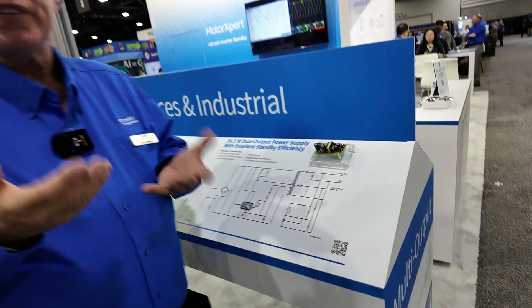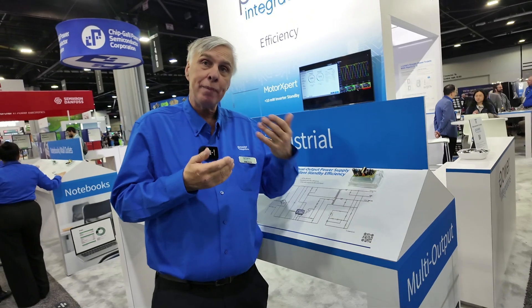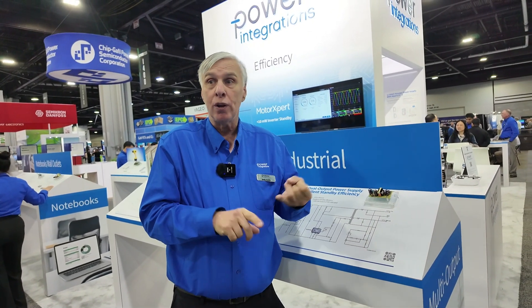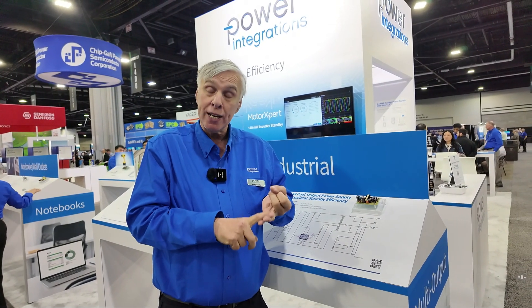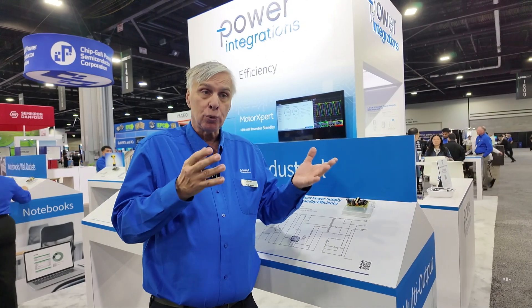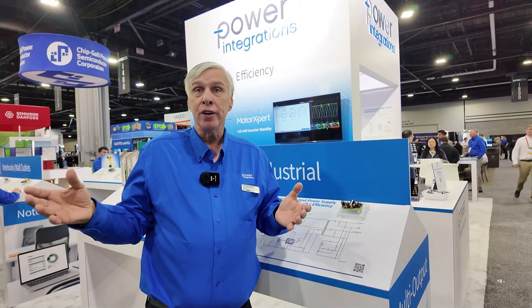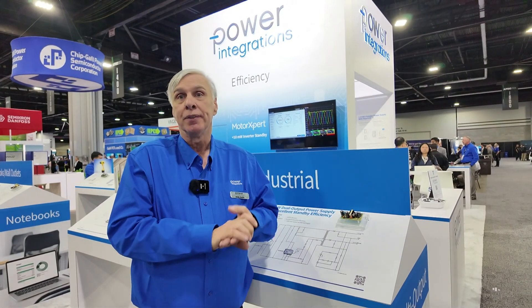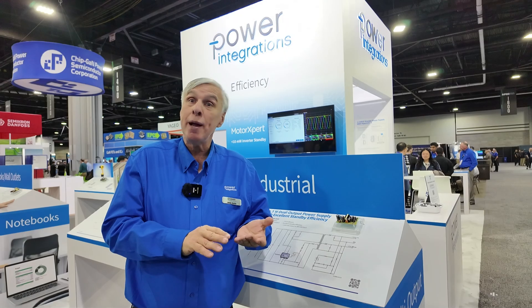The whole benefit of TinySwitch 5 is that it can work in many applications. It's very efficient — up to 92% at full load and 87% at 1% load. It also provides a very good power range from a 20-watt solution all the way up to a 190-watt solution in a very simple circuit. To find out more, visit us on the web at Power.com.